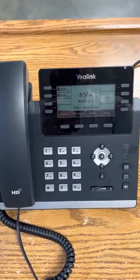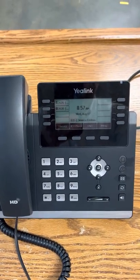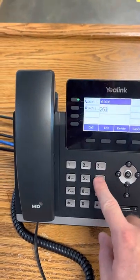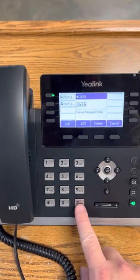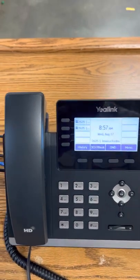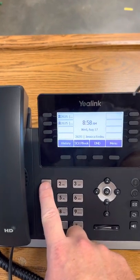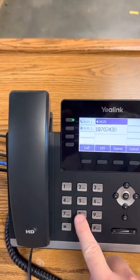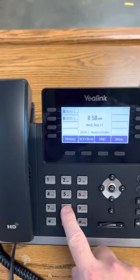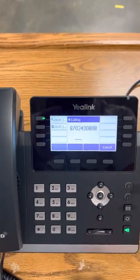This is a very short tutorial on the new phones we put in every classroom this year. They're really easy to use — if you know the person's extension, you can just start dialing it and it will automatically go to speakerphone. You can hit send and see it's calling. If you're dialing outside, do not dial one — if you dial one you're going to get an error, and you'll see 'not found.' Just dial the area code and number and it'll work.